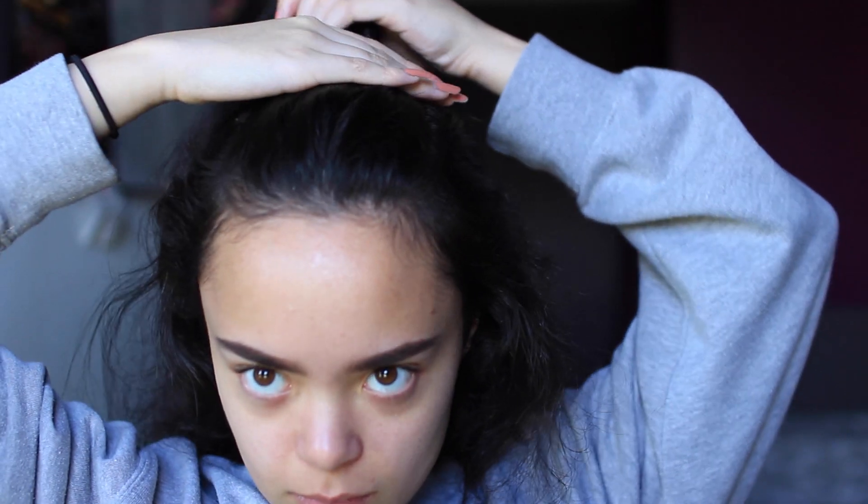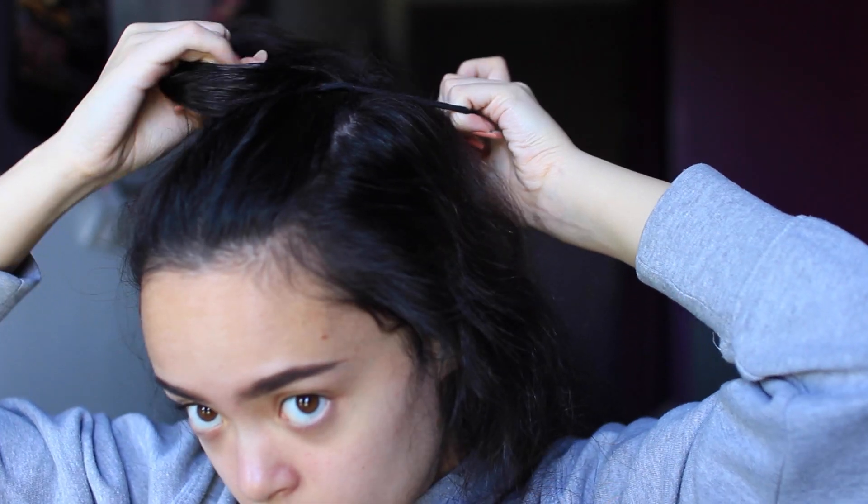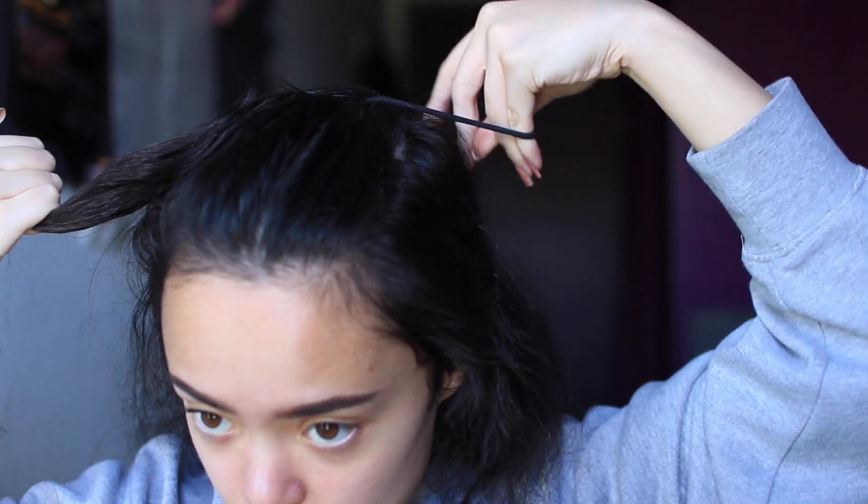So for this next hairstyle it's the classic Ariana Grande kind of updo, sort of half up half down look. You can just wear this as it is — it looks pretty cute.